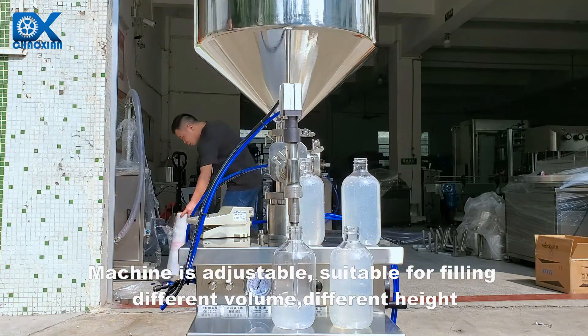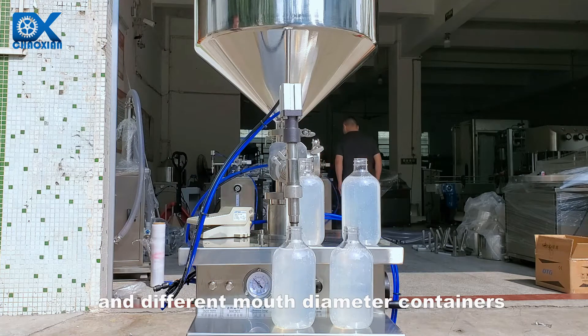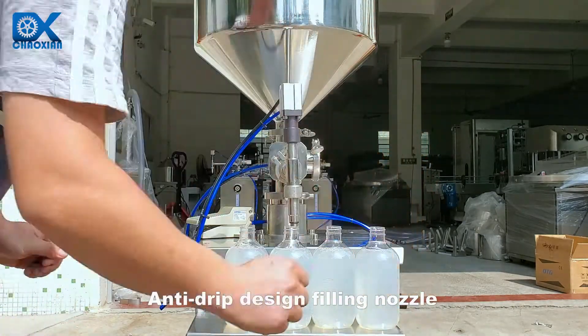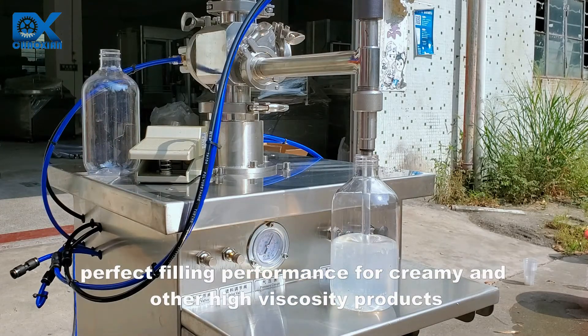The machine is adjustable, suitable for filling different volumes, different heights, and different mouth diameter containers. The anti-drip design filling nozzle delivers perfect filling performance for creamy and other high viscosity products.